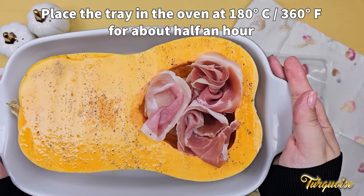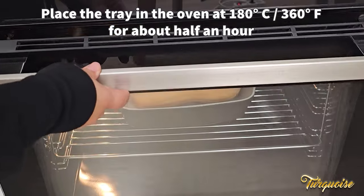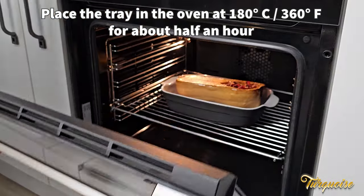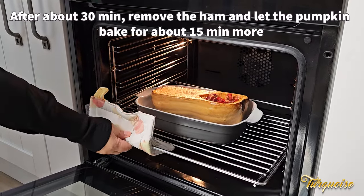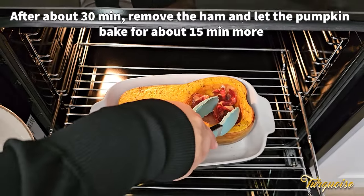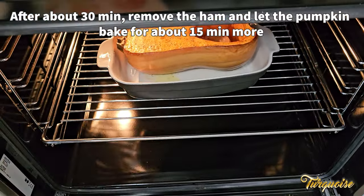Place the tray in the oven at 180 degrees Celsius for about half an hour. Remove the ham from the oven when it looks crispy — we don't want it to burn. Let the pumpkin bake for another 15 minutes, until it is soft when you poke it with a fork.